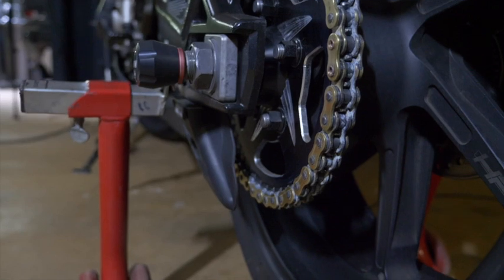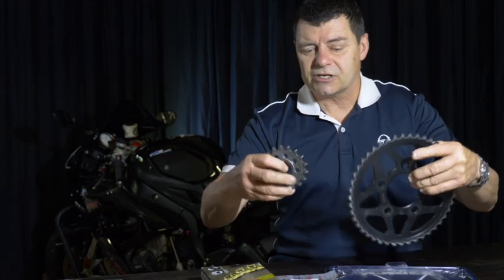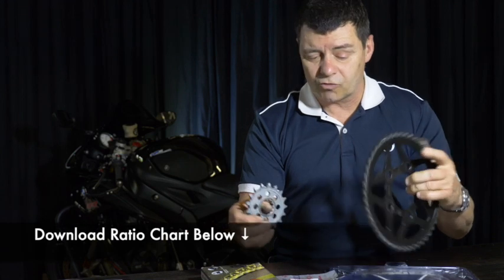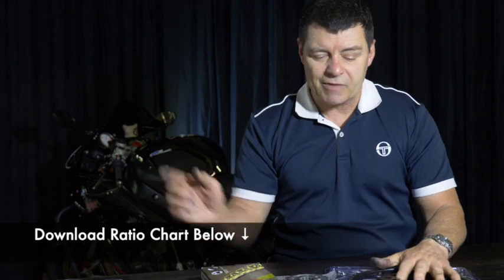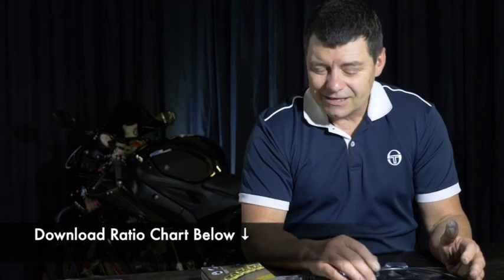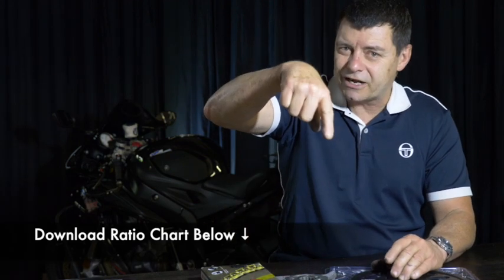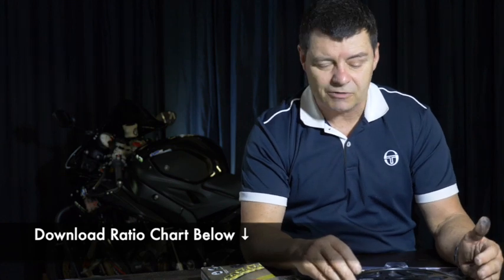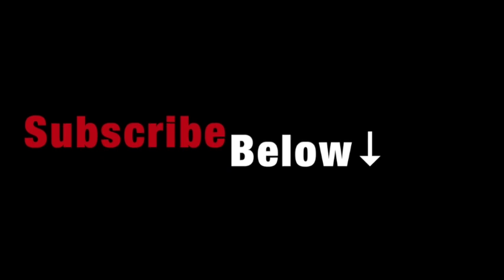Just to recap: changing the ratios changes the way that you utilise power and allows you to access torque earlier. Secondly, changing the weight reduces the amount of mass that you've actually got to accelerate. So go and get some advice on that. Try the ratios we've got here — look down below, there are those ratios you can download and have a bit of a play with this yourself. Hope you enjoy that video. I'll see you in the next one.